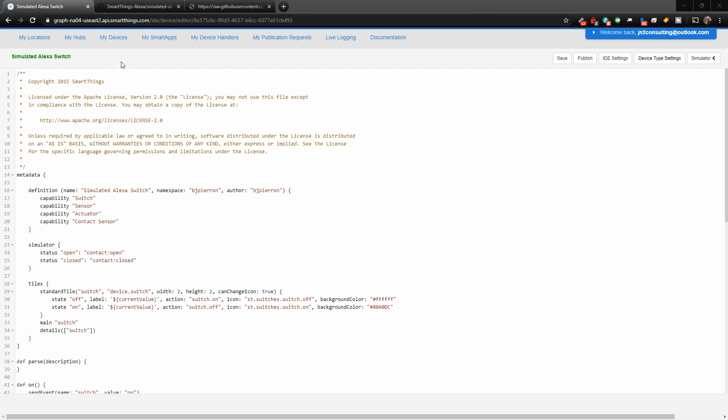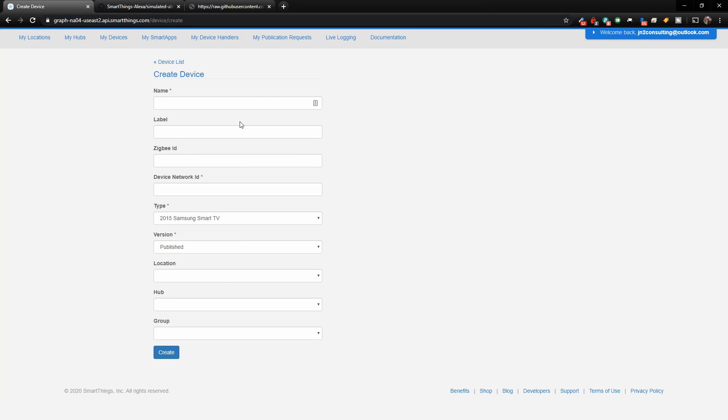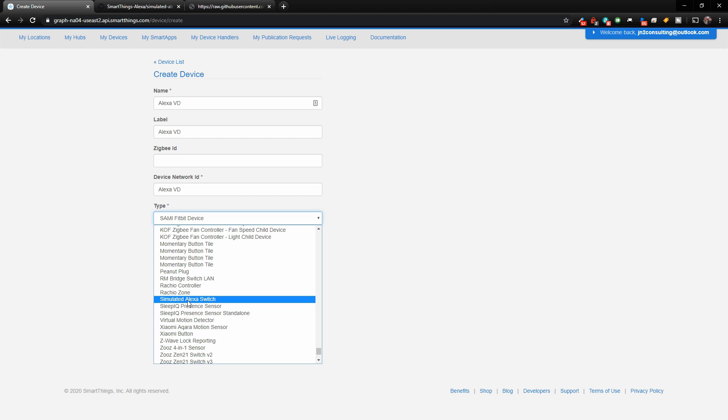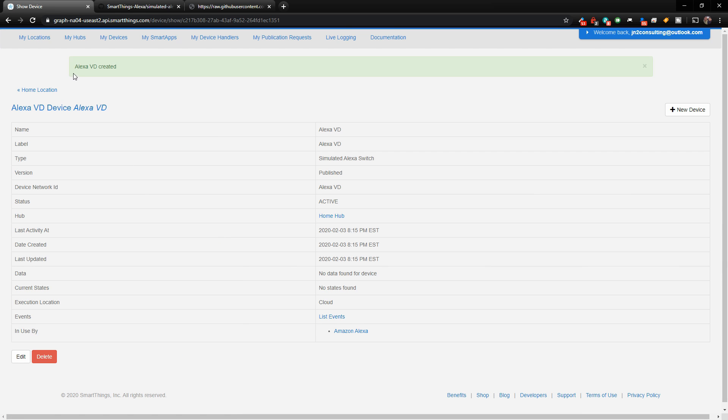Now that we have our Simulated Alexa Switch created, we need to create a new device. Go to the My Devices section and click New Device in the top right-hand corner. Give your device a name — I'm calling it Alexa VD for virtual device — and set the label and network ID to the same. The most important part is choosing the type. Anything you add custom will be at the very bottom, and there it is: select Simulated Alexa Switch. Choose your hub and location, then click Create. You can now see the device is created, and when you go into the SmartThings app, this device will be there.